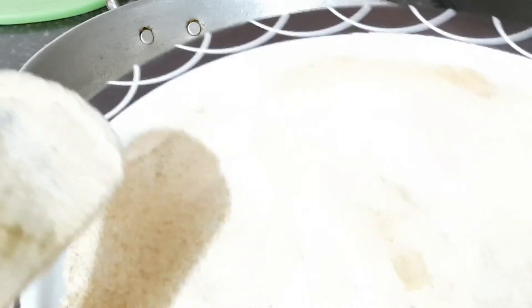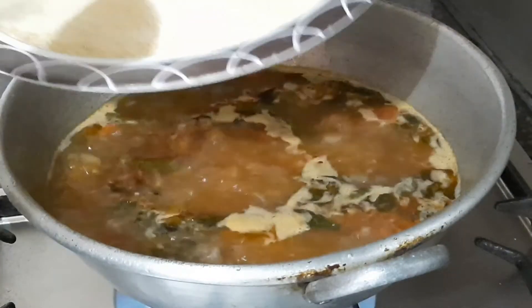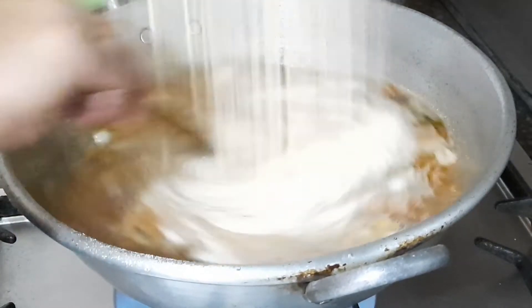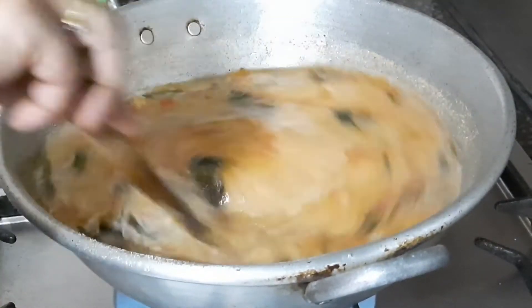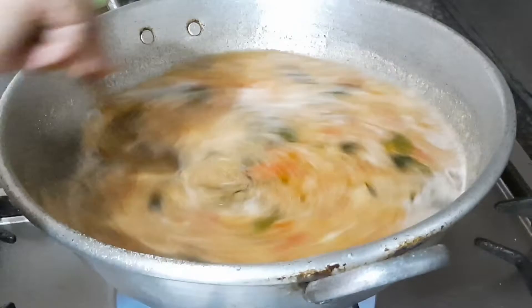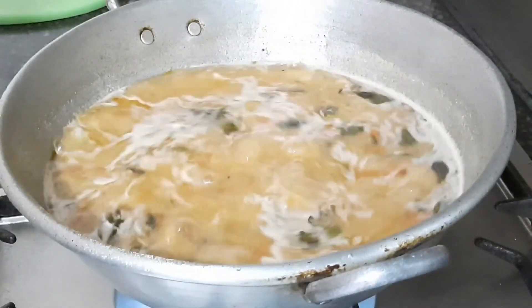Now is the right time to add the cooled-down roasted semolina. The water is boiling — look how I'm slowly pouring the semolina in. You have to stir continuously while pouring, otherwise lumps will form. Avoiding lumps is the main thing for this recipe — stir well throughout.